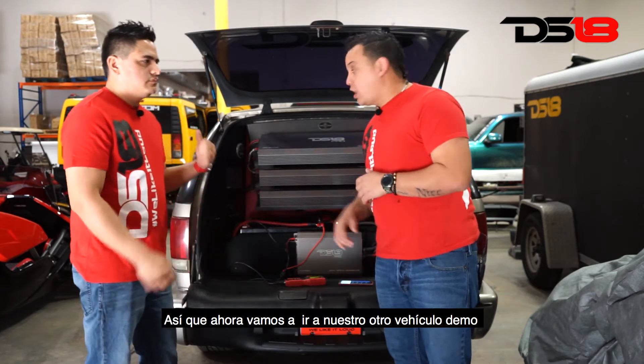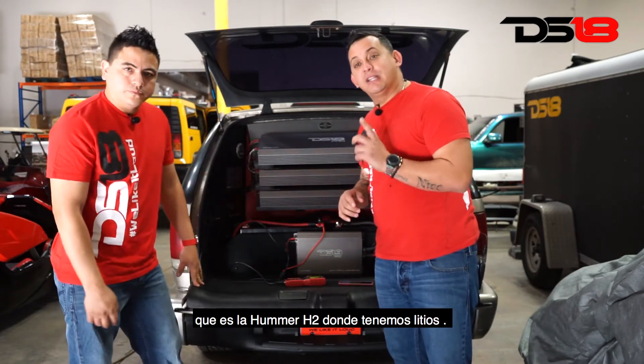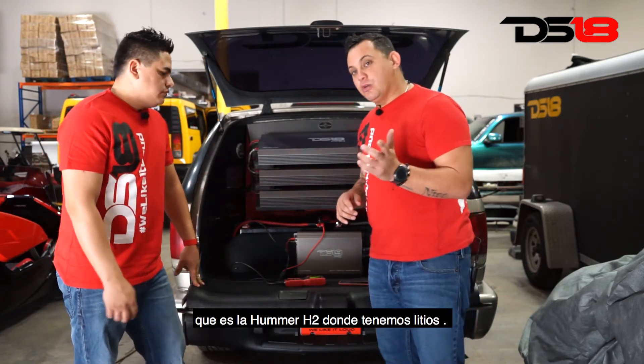Now we're going to go to another demo car, which is the Hummer H2 — and we have lithiums in there. Let's go, follow us.